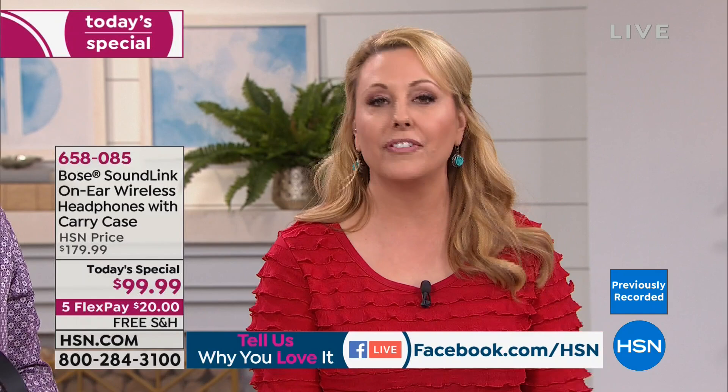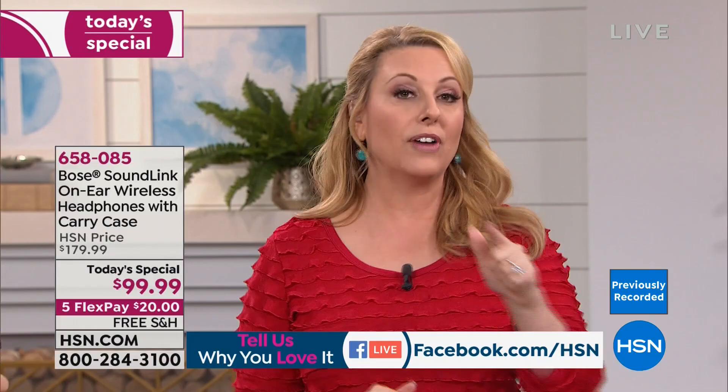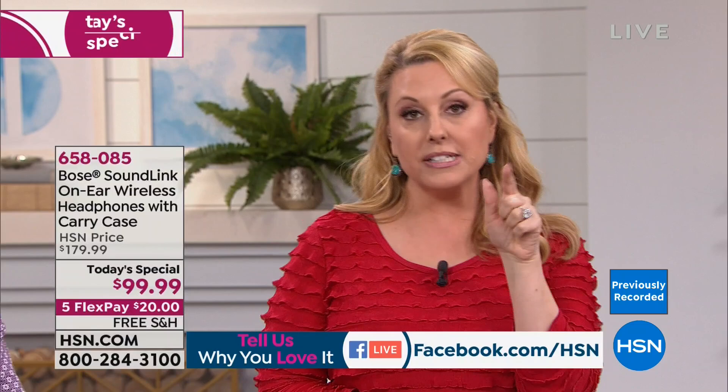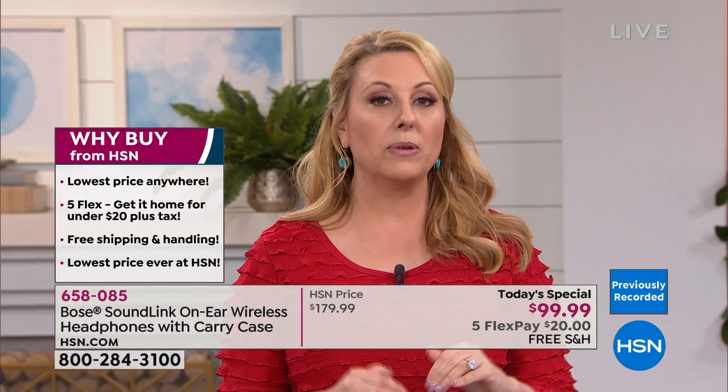If you search anywhere, the price is 80% less here. The regular HSN price and manufacturer's suggested retail from Bose is $179.99. We're launching this Today's Special right now. To get yours, put down just $20, plus tax and shipping.